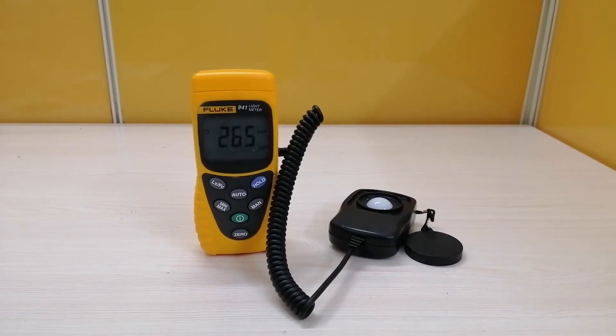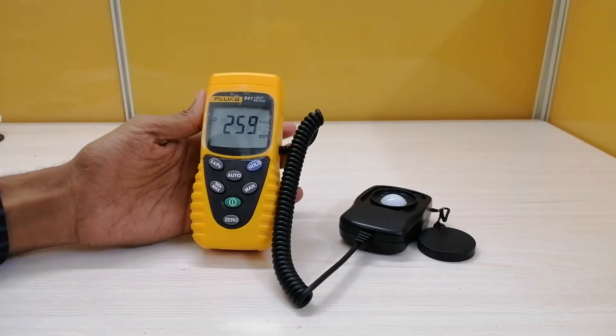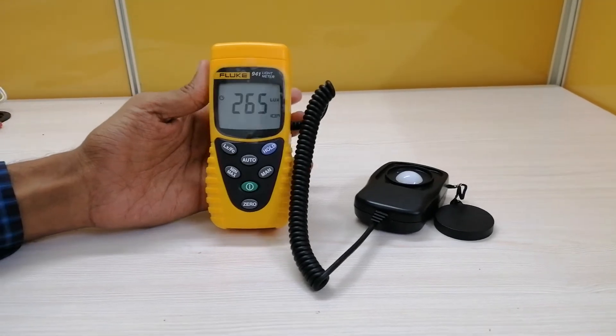Welcome to Instacraft Holdings. Today I am going to tell you about the product that is the Loop 941 digital lux meter.